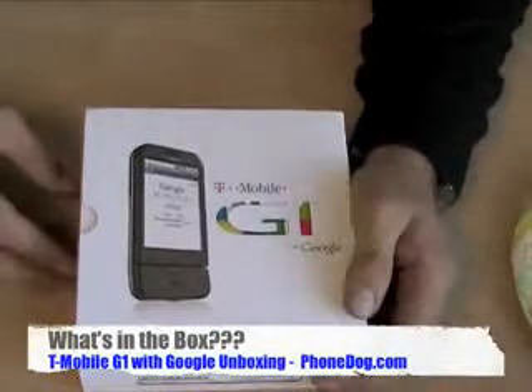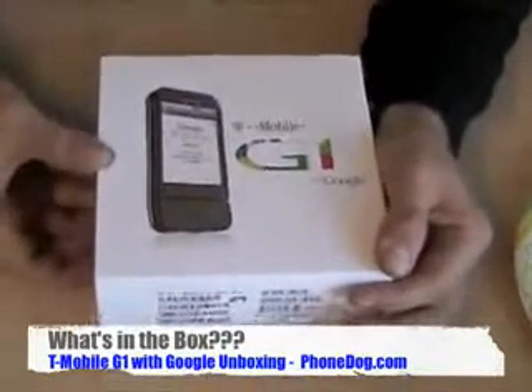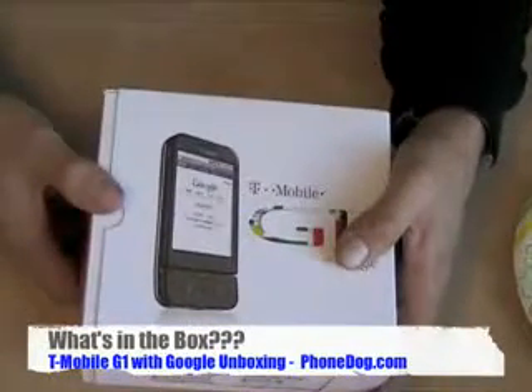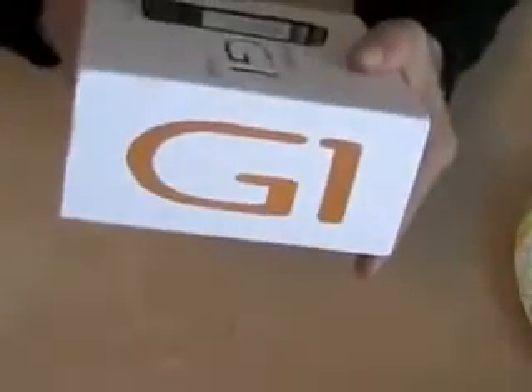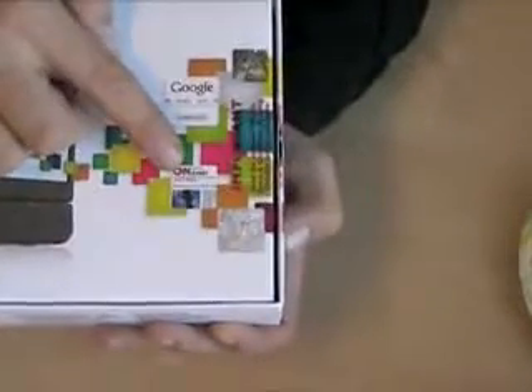So what do you get when you buy the most hyped-up phone since, well, a few weeks ago? The first Google phone — let's look at the box. Here's the sides of the box, here's the back, here's the front. On the box there's Google, CNN — maybe they got a deal — and the weather. I didn't open it yet, it came to me this way. This is a real unboxing video, I promise.